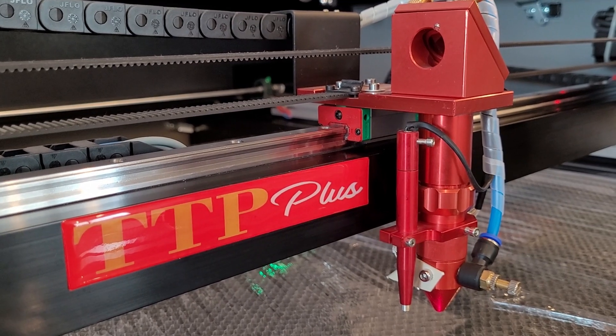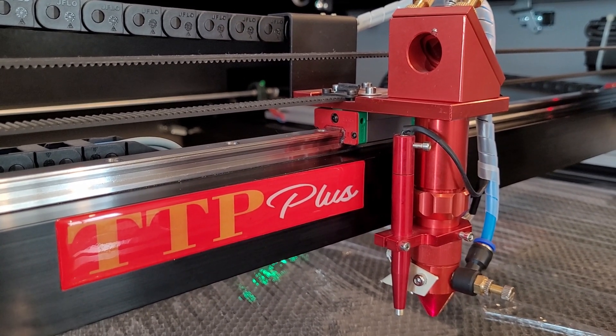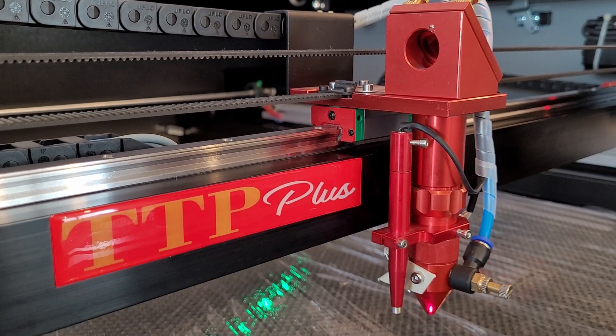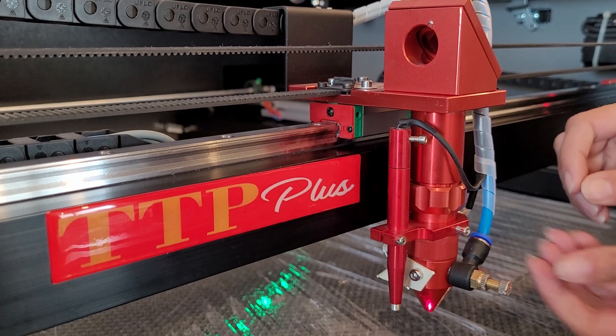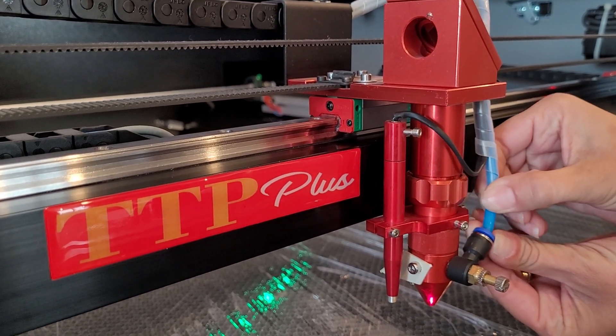The first thing you want to do is lower your table to give you room to pull your lens tube down. Next, you want to remove your air hose — just push down on the blue ring and pull your air hose out.